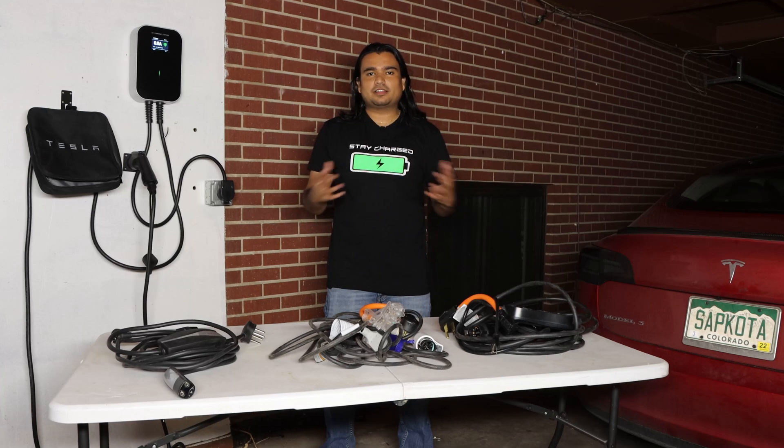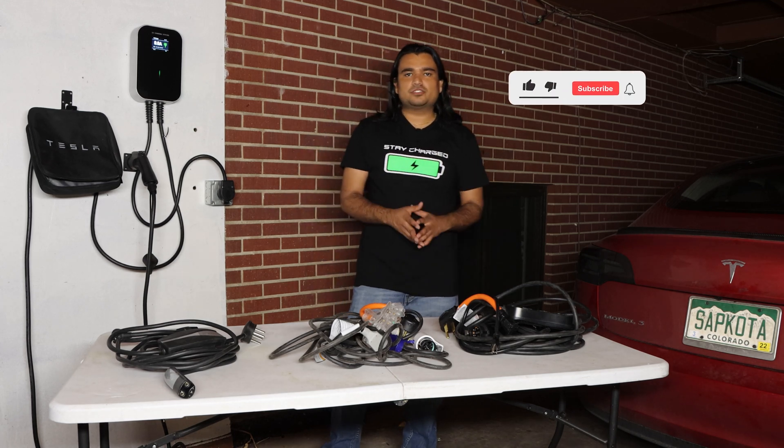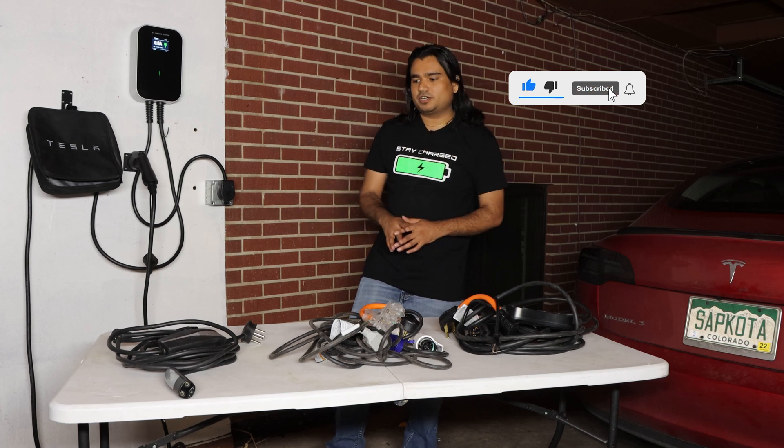So if you have just purchased a Tesla or another electric vehicle and you are looking for all the home charging options, you have clicked the right video.